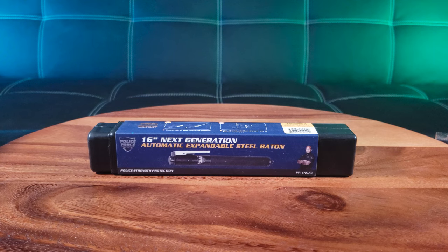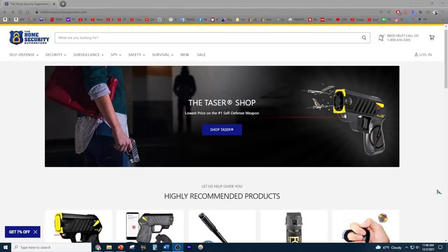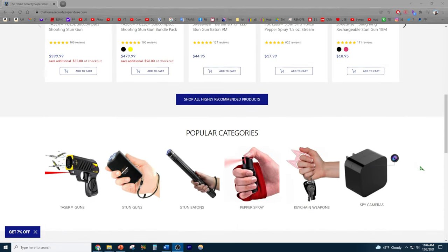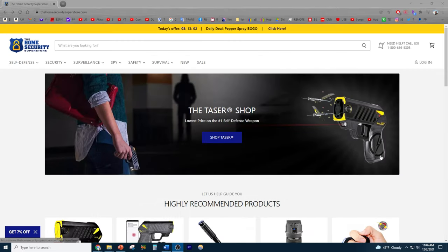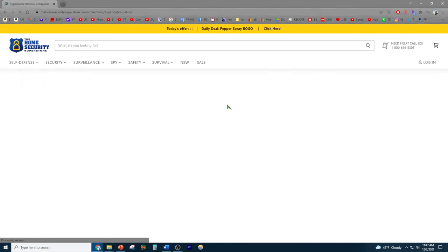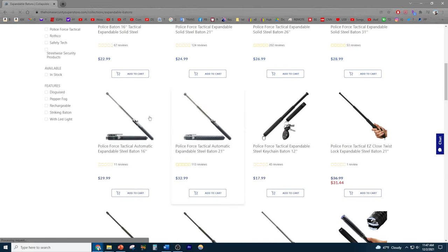It's your friend and neighborhood YouTuber with another exciting unboxing. Today we're going to take a look at the Home Security Superstore Police Force Automatic Steel Baton. The Home Security Superstore is your source for self-defense weapons, ranging from stun guns, batons, all kinds of cool weapons. But today we're going to look at the self-defense expandable batons — specifically the Police Force Tactical Automatic Steel Baton.